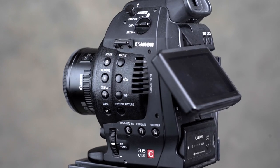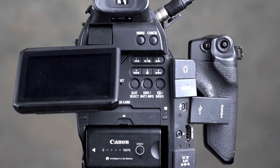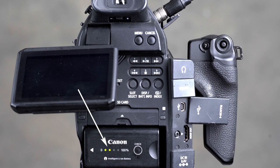Coming around to the back of the camera, here we can see, believe it or not, another 11 buttons. The battery is there at the bottom. This is an intelligent battery — it has a button on it which you can press, and then LEDs will show the state of charge. In this case only two LEDs, so it's half discharged.